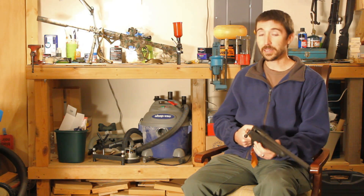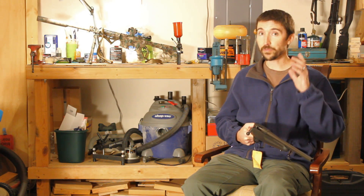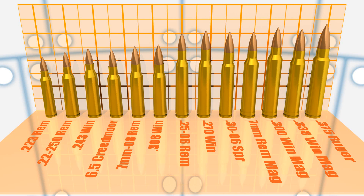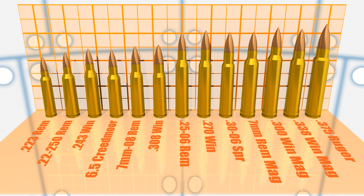It may seem late in the game to be discussing the chambering of this rifle, since I already bought the rifle and it's already chambered. But actually, this was the first thing that I was thinking about — I picked the cartridge out before I even selected the rifle. With our budget, we don't have the option to swap in an aftermarket barrel. We're going to have to stick with whatever these rifles come chambered in. We had four rifles to choose from: the Savage Axis, the Mossberg Patriot, Ruger American, and the Remington 783. Here's a master list of all the cartridges that these rifles come chambered for.